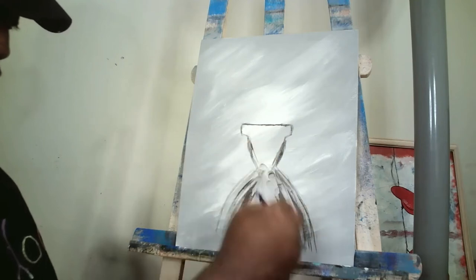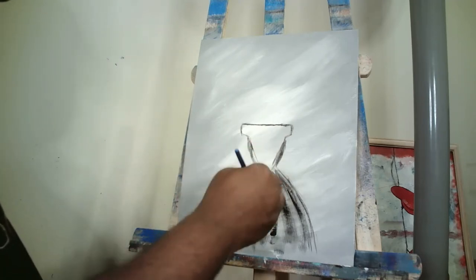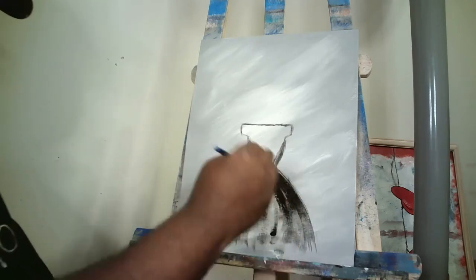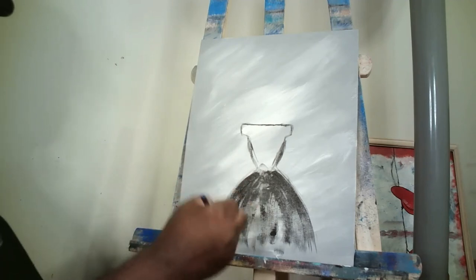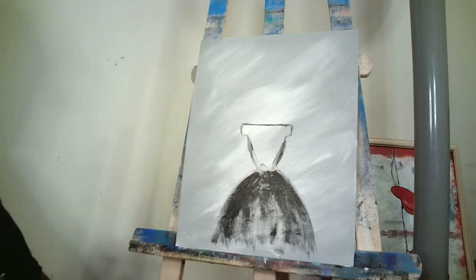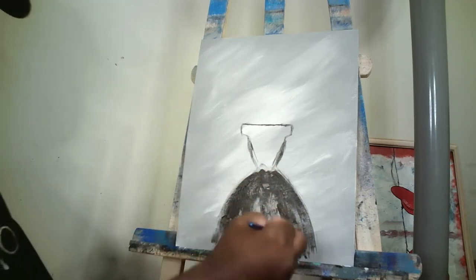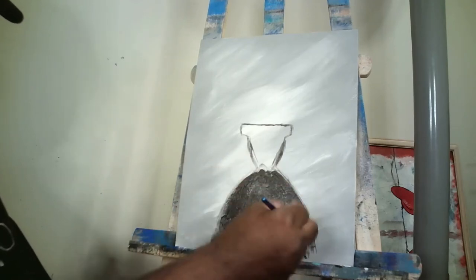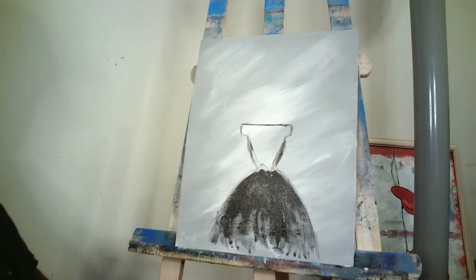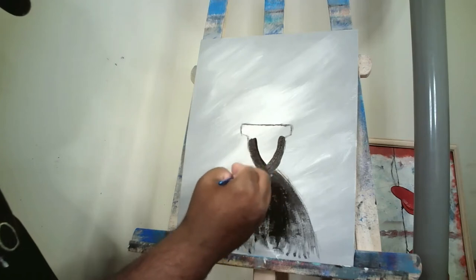We just want to take our brush and do multiple strokes — that's part of getting an impressionist painting. It's a bunch of brush strokes that in the end turns out to be an impression of what the art should be. Go ahead and fill in the bottom of that dress with multiple brush strokes, then fill in the top part of the dress as well. If you need to, pause the video, catch up with these steps, and then come back.